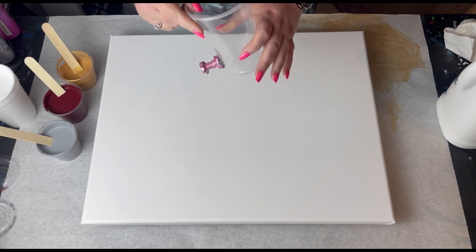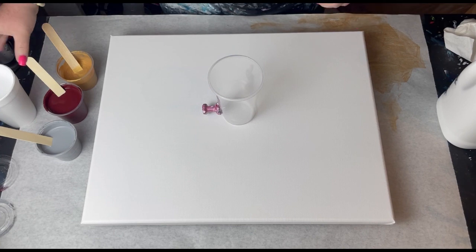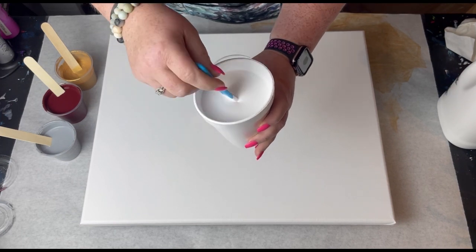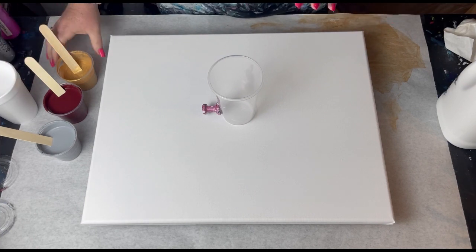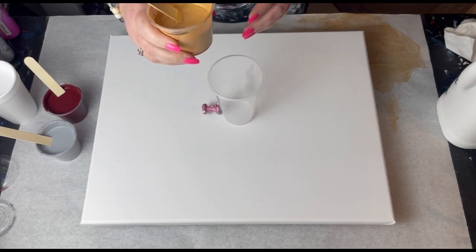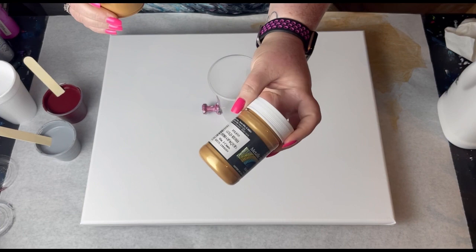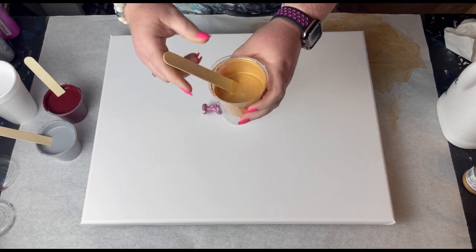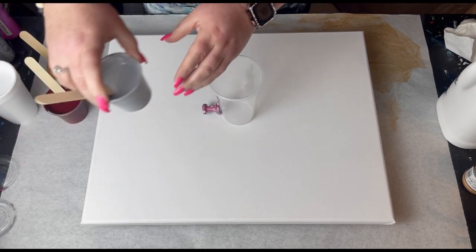The colors I have are white for the base, mixed to a thicker consistency since I do a lot of Dutch pours. My metallic gold is actually a combination of Modern Masters — Modern Masters Gold Rush — and to that I added 24 karat gold, so it's a pretty color.